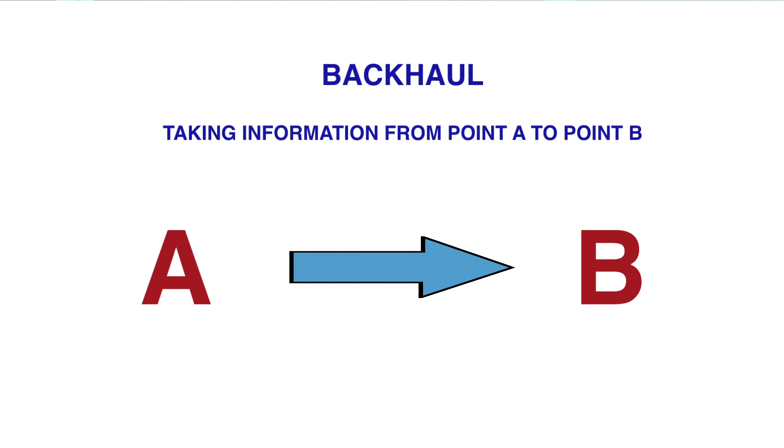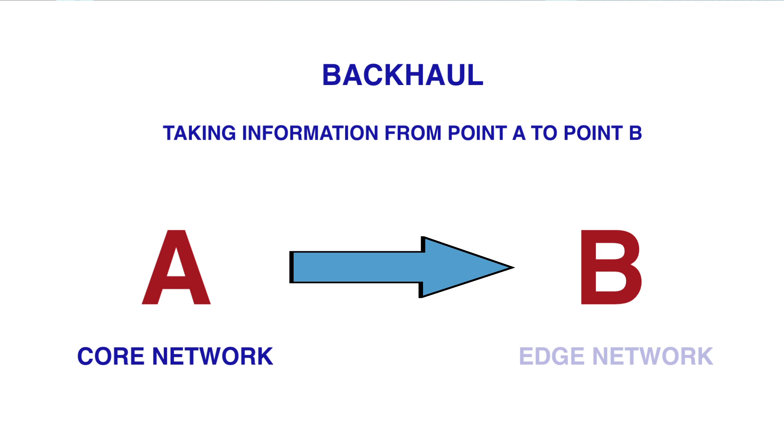Today we're going to define what a backhaul is. The simple definition is basically taking information and getting it from point A to point B. Typically in a network design, it's transmitting the data from the core network out to the edge network.